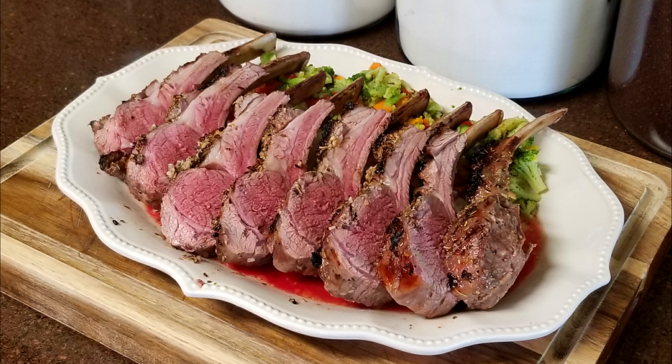Hi and welcome back to Scratch. Today we're going to roast a rack of lamb. If you'd like to support the channel, please like and share this recipe.